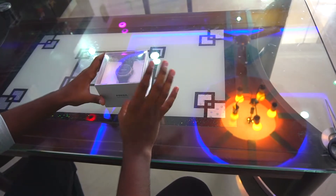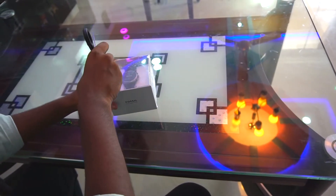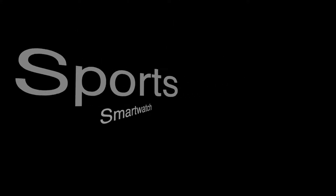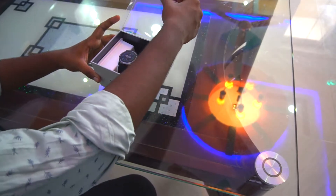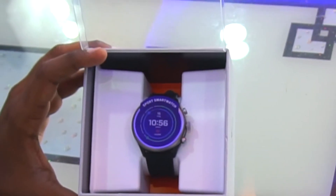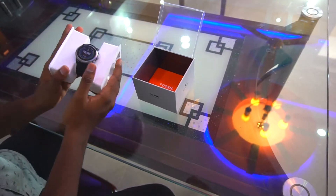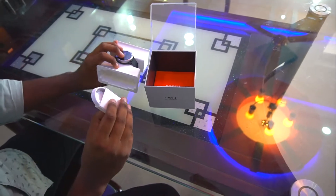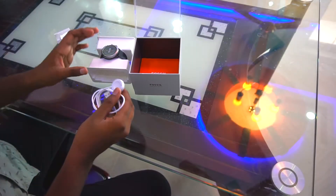The watch I bought is the 43 millimeter version. Opening the box, we have the watch, and if you pull it out on one side you get nothing, but on the other side you get the charging cable. As you can see, it's a wireless charger with only two contacts.